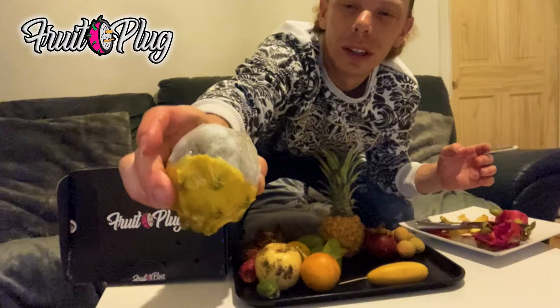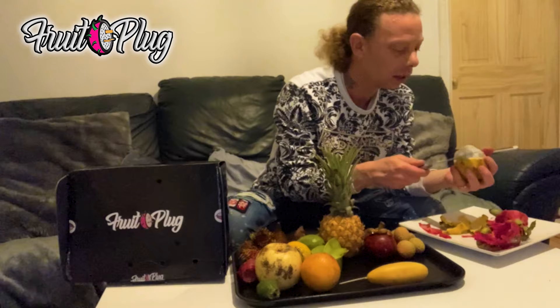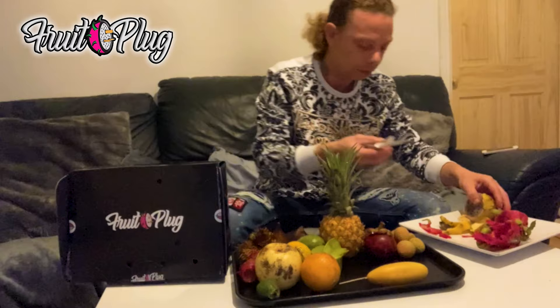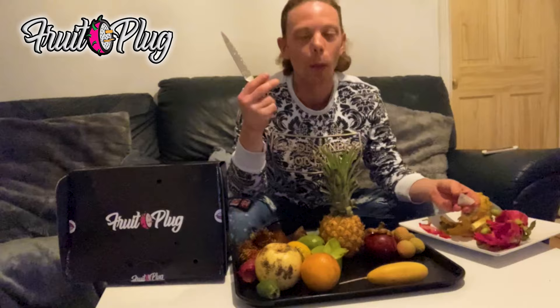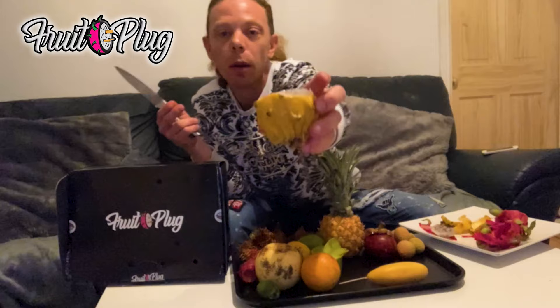When I cut this one open, it looks like the ones I've seen before. Let me bust it open. Look - that's what the other ones look like, similar to that. Now that tastes a lot better! It's got more flavour - that's sweet! That one there is sweet, got a lot more flavour. Definitely prefer the yellow dragon fruit. Cook and Vibe, exotic fruits, that's what we're doing today!